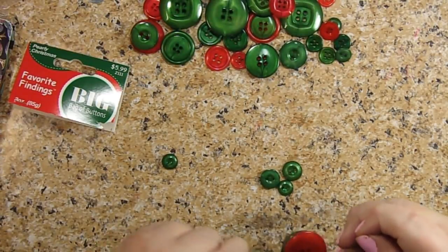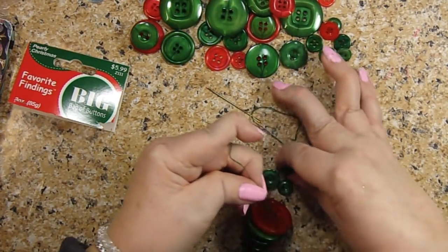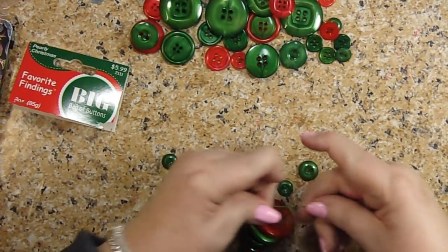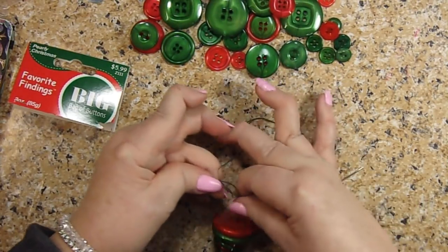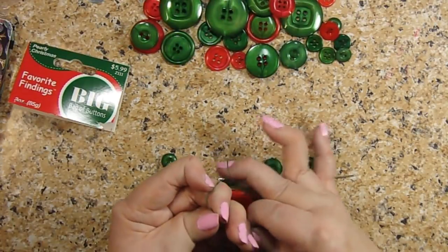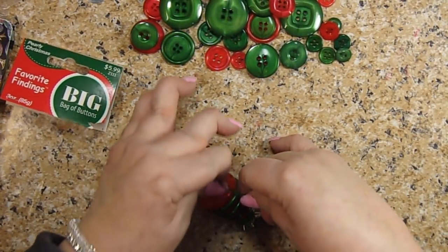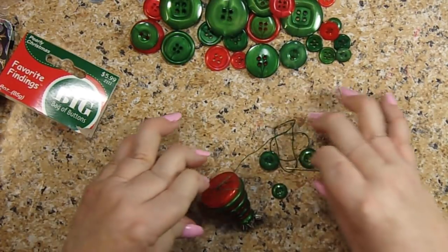I think I'm going to tie this much off. I'm using embroidery thread by the way, and I have two strands. I like it because it's a lot sturdier and you don't have to worry about it breaking. You could use more strands if you wanted. And I use a needle with a big eye.